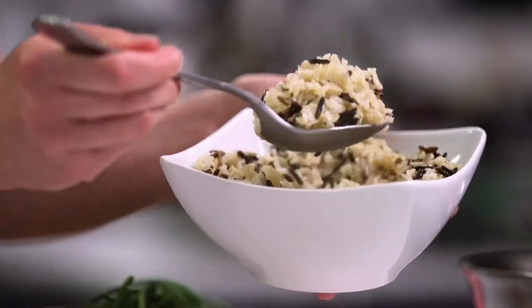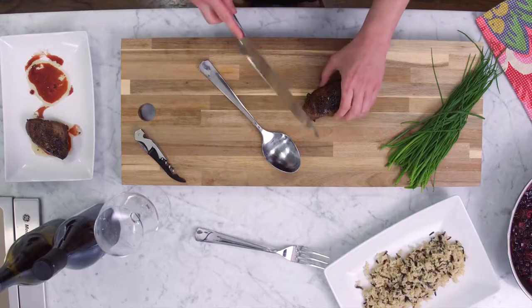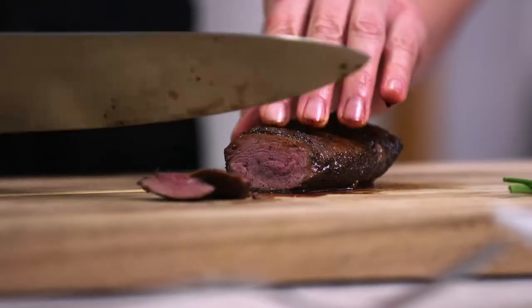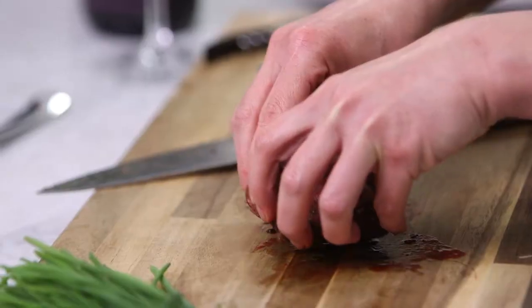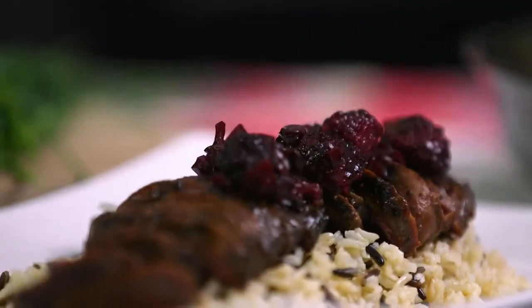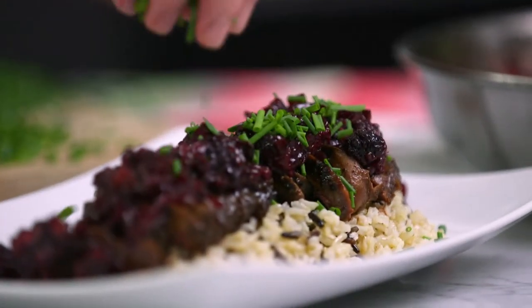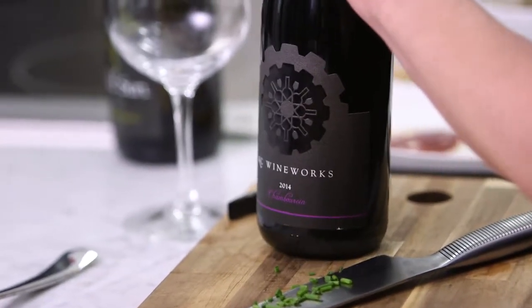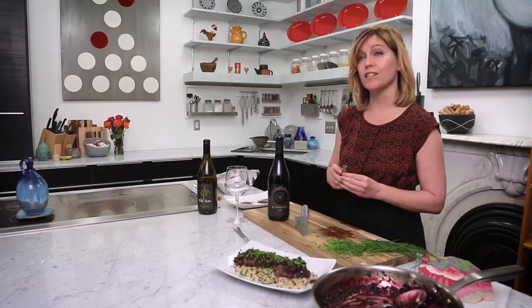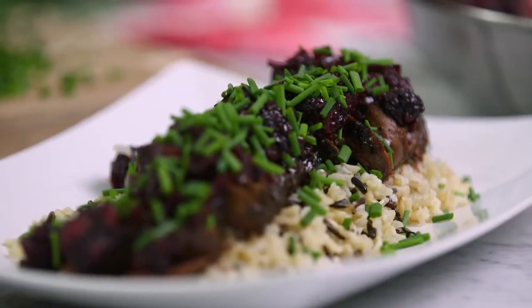I've chosen to serve the duck with some wild and basmati rice mixed together. You can see the duck is just perfectly medium-rare and tender. I'm spooning a bit of the pan sauce on top, plus some chopped fresh chives for color and that beautiful oniony flavor. I'm pairing it with a Chambourcin from Casey Wine Works — the Chambourcin grape produces wines that are really juicy, and that's going to pair beautifully not only with the duck itself, but with those blackberries and the sage.